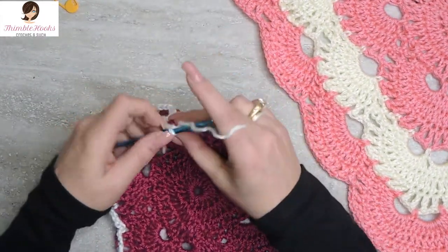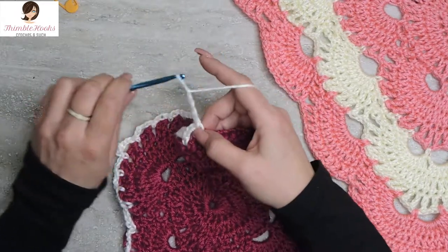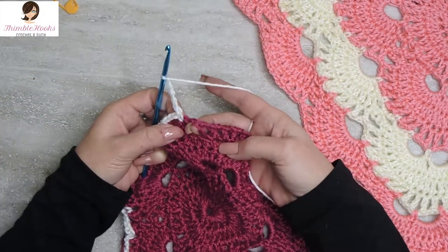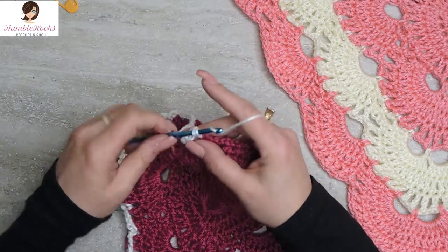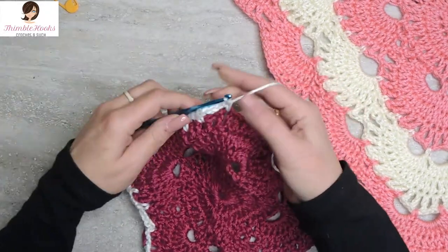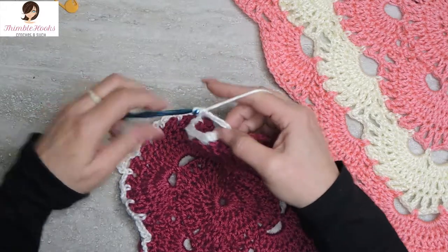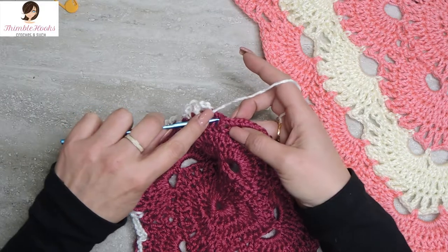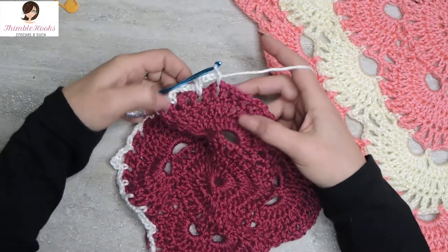We did our three chain-three spaces, so we have to do a chain five — and we're at a corner! So we do two chain-five spaces: chain five, skip the next chain space, single crochet. And since we're at a corner, it's not just an increase — it's a corner — so we do two five-chain spaces. Chain three, four, five, skip the first chain space, and single crochet into the following. There's our corner.